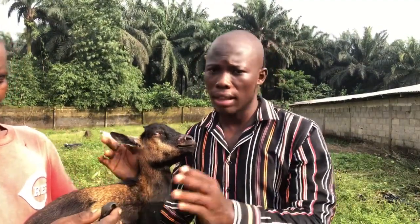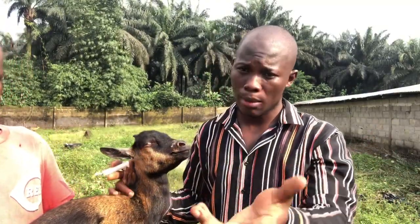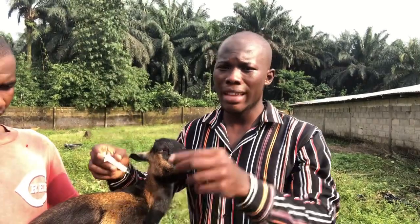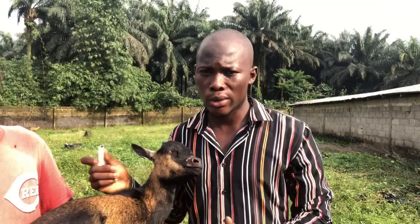This goat is not sick, so there's no reason to inject it — this is just for practical demonstration purposes. I'll raise the skin here and put my needle at an angle of 45 degrees. Don't inject directly; if you do, it might enter the muscles. You have to raise the skin and then insert your needle.